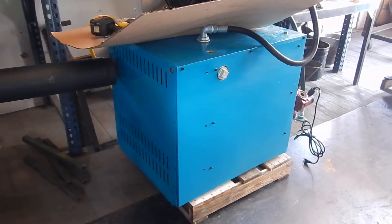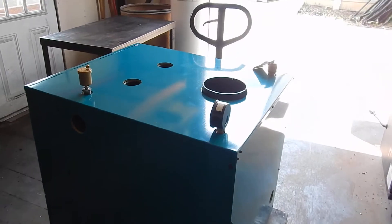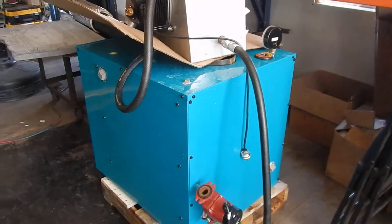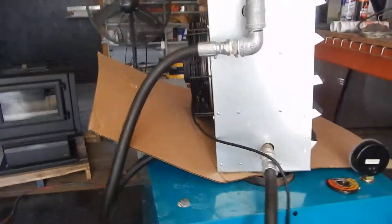Right over here is the other unit without all the hookups. You'll be able to see some more information on that one. Just want to show you what it'll look like with some of the connections and heat exchange.